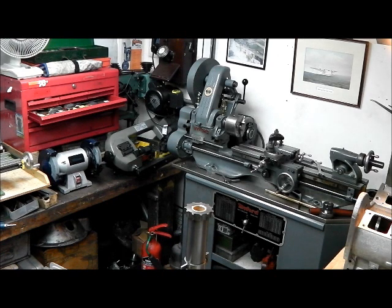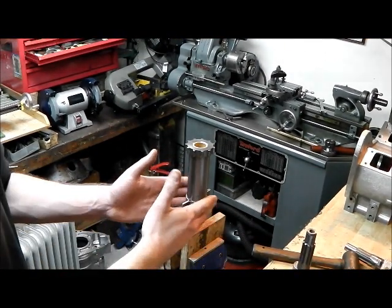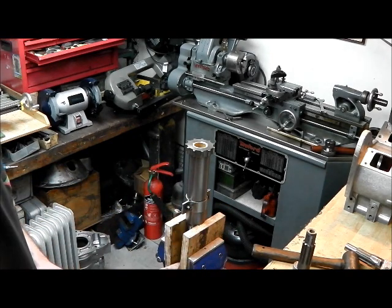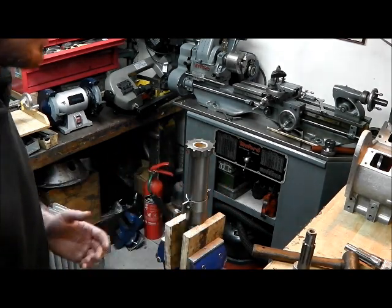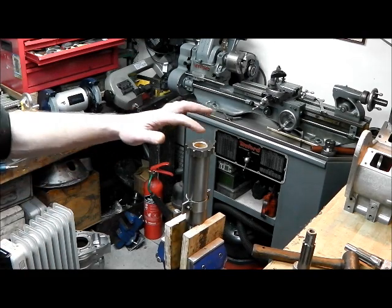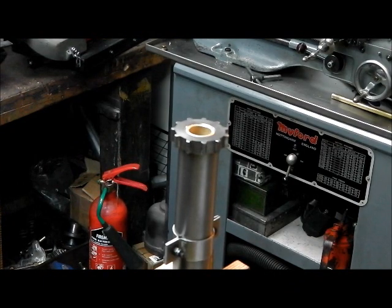Obviously a press would be far better for this if you've got one. I have access to a press and could do all this the easy way, but the point is most people won't. There are non-damaging ways of pressing bearings in with hammers and drifts and things - it's not so nice. In this case you can see I've got these wooden blocks here which this shaft butts up to, preventing the nose of the front output shaft from striking the vice. So this is quite safe and as you'll hopefully be able to see, we haven't burred up the end of that bush, so it can be done.